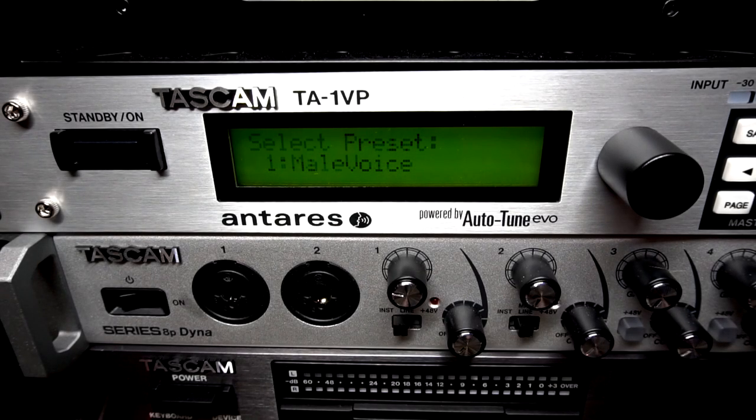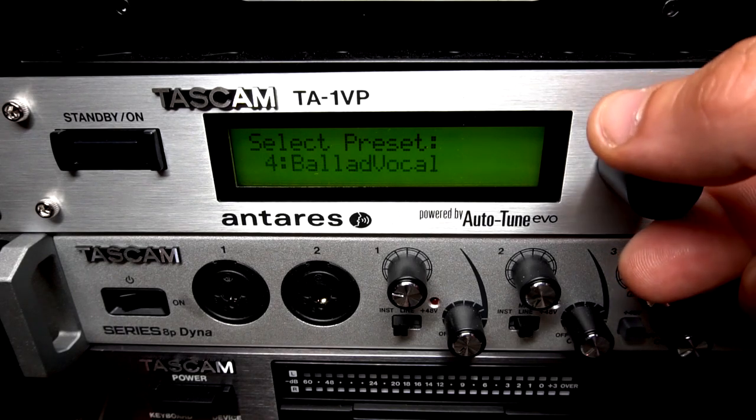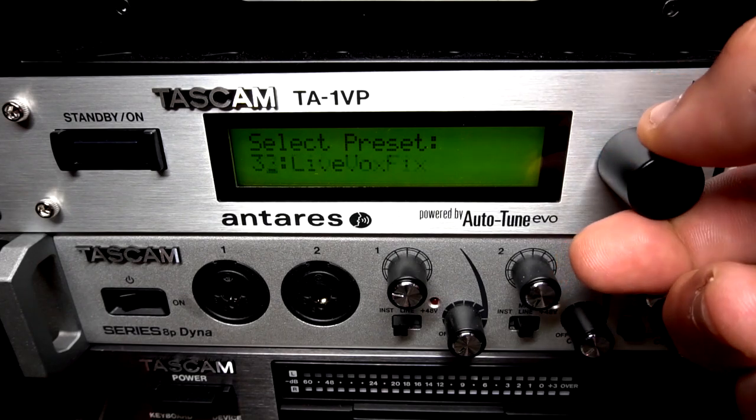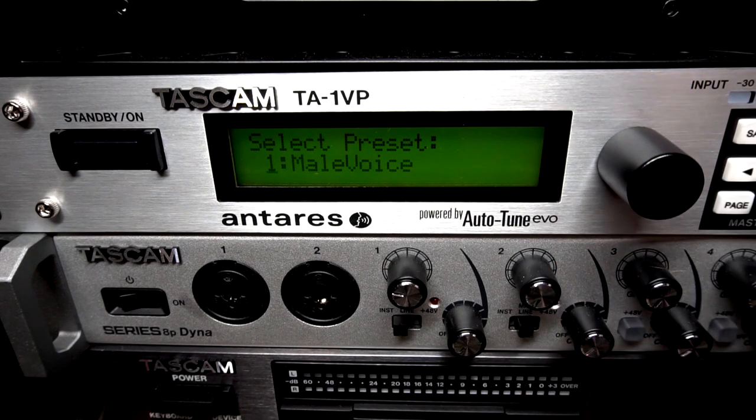When starting the unit up, the first thing you should notice are presets. This is to help you get up and running with whatever project you have to work on. In addition to the great vocal presets, there are also some that are specifically designed for instruments.